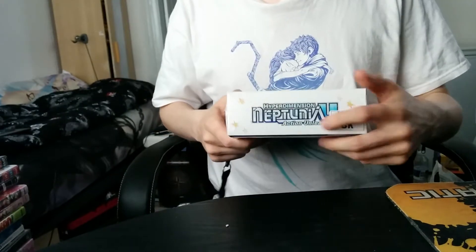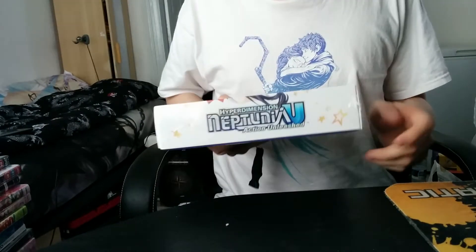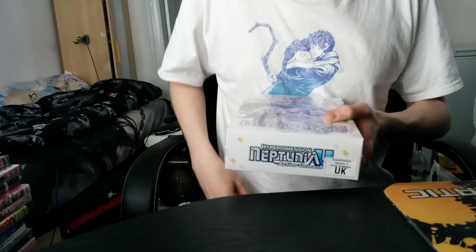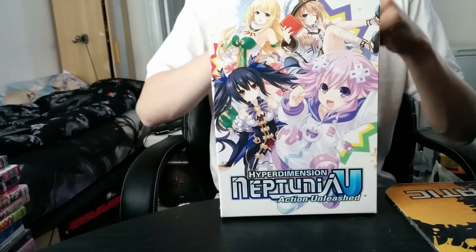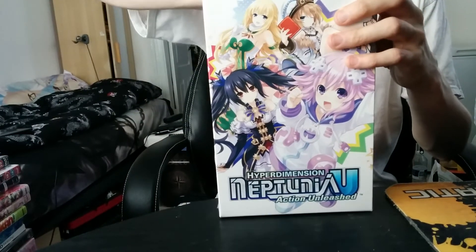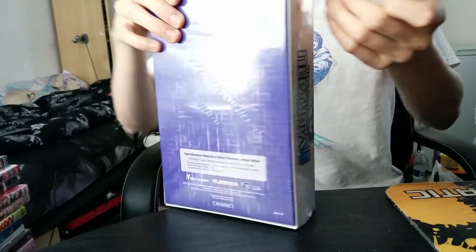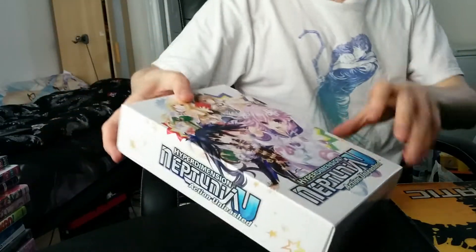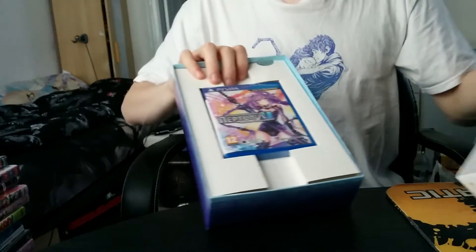I hope to also be able to do an unboxing on Rebirth 2, or show off what's in it, and have a devotion Blackheart soon. But I have been kind of busy with stuff like trying to catch up on the animes I haven't watched. Currently I managed to catch up on Yamada and the Seven Witches and kind of also High School DxD, which I actually like. I had totally forgotten how great it was if you can get past the fan service.